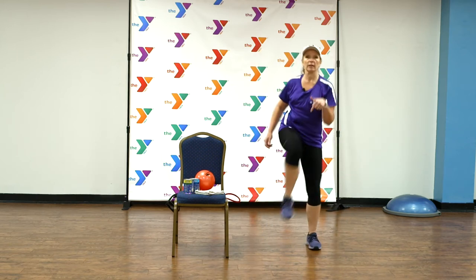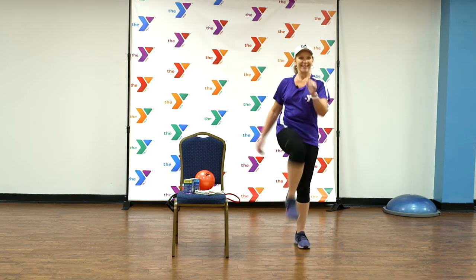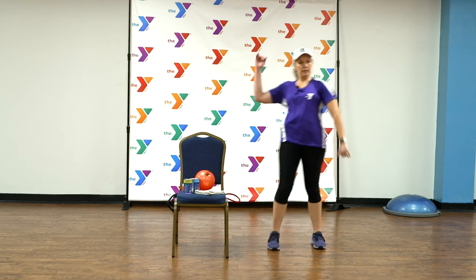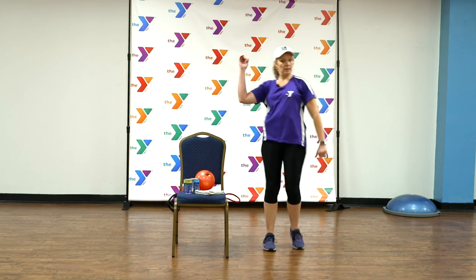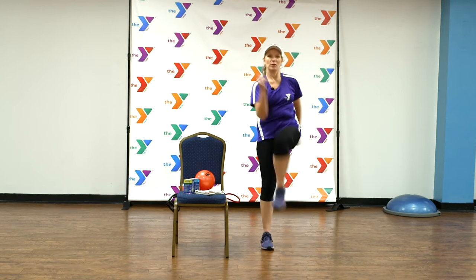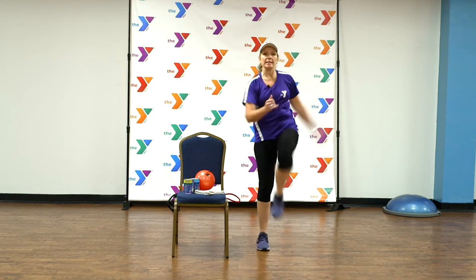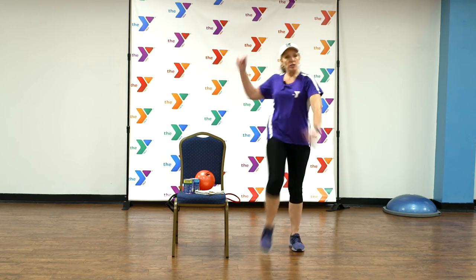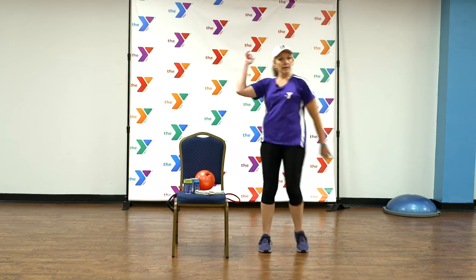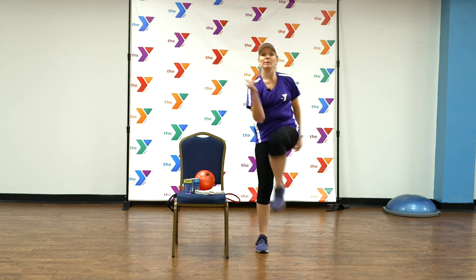Single knee lifts right here. Let's alternate those knees just like we did before. Go ahead and give me that little twist — elbow to the knees, up, up. Let's double these knees just like we did the heel curl — double and double. Two more, give me fours.